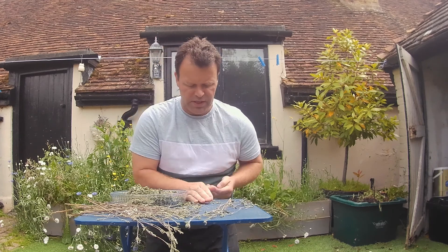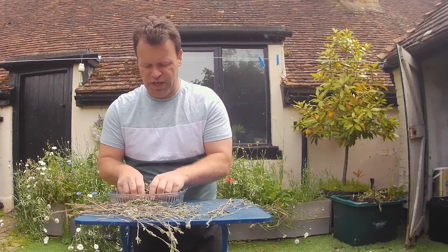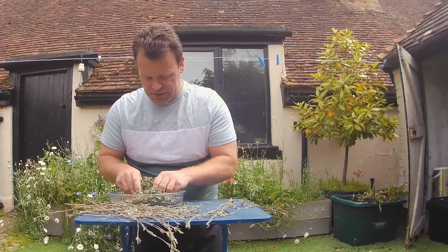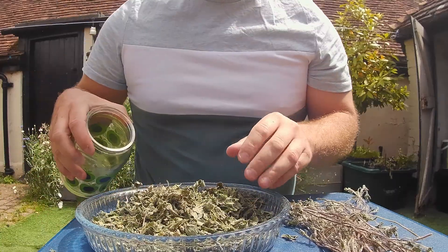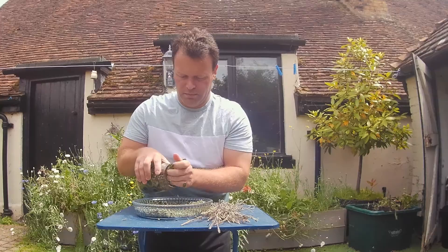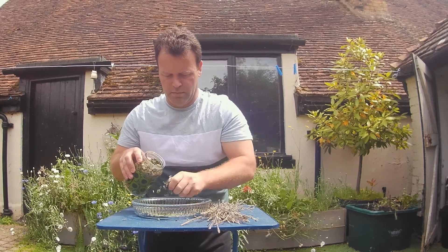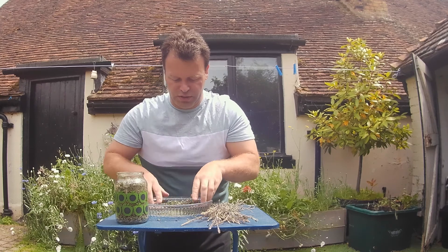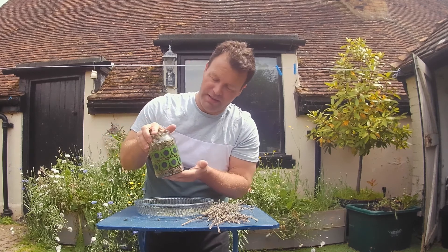Right, nearly done now. Just take up the scrapings off the table, put them in there and give it a good old scrunch down. That gives me a chance to sift through and see if any twigs or foreign bodies are in there, and break down the leaves even more. Once I'm satisfied, let's jar it up — shove it all in there. As you can see, that's filled up an entire jar.